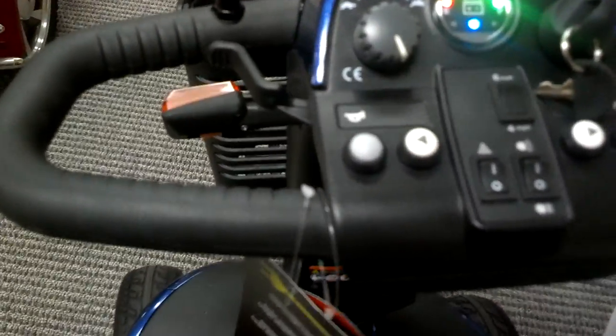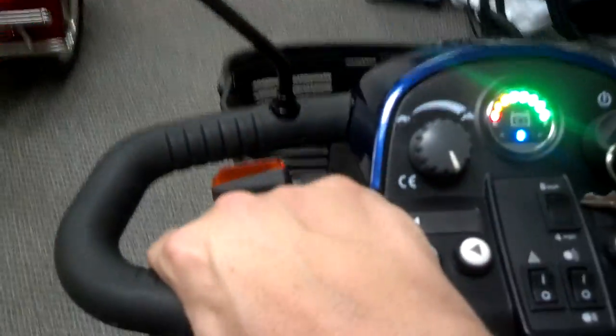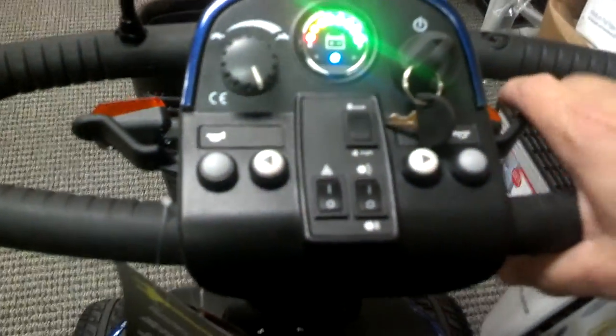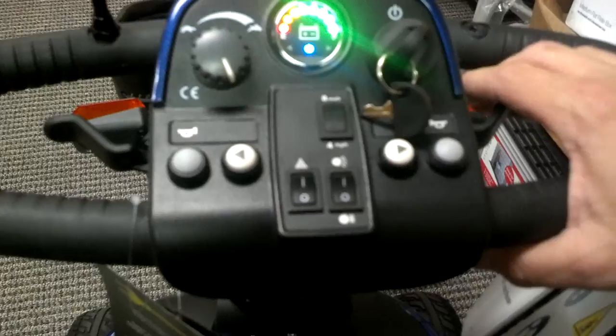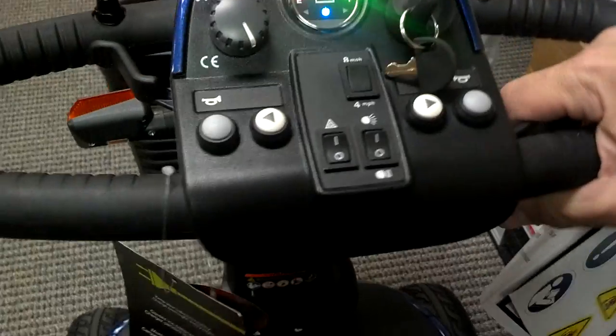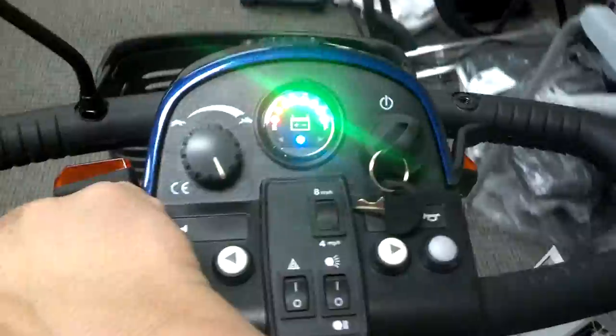I'm going to go ahead and drive it for you so you can get an idea — that gives you an idea of how simple it is to drive. We have this total package listed on our site for $1,997, and the lowest price we see online is $1,997, but it does not include the back basket and white glove delivery service. I highly recommend checking it out at GoSouthernMD.com.